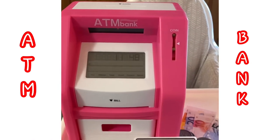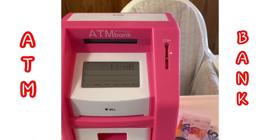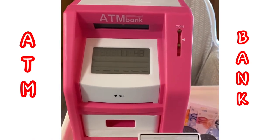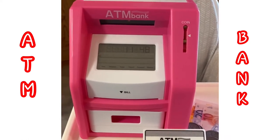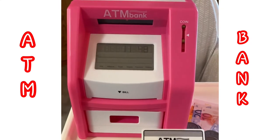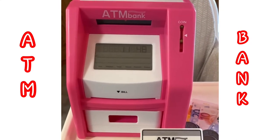Hi everyone, welcome back to my channel, or if you're new here, welcome to my channel. In this video I'm going to review this ATM bank that I've had for about five to six years.